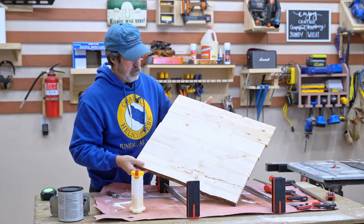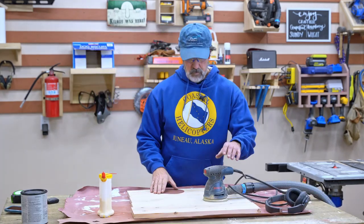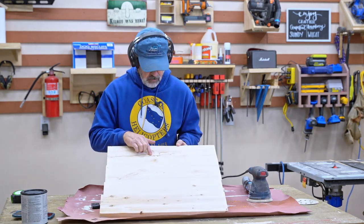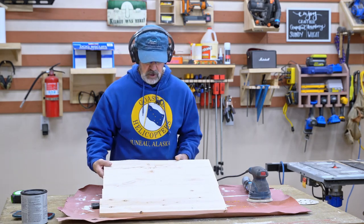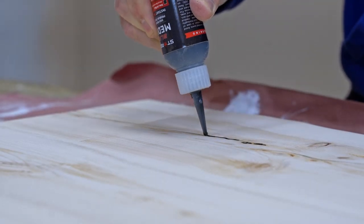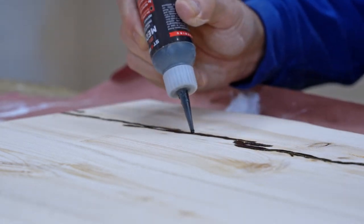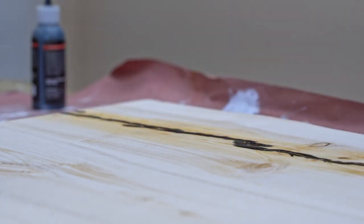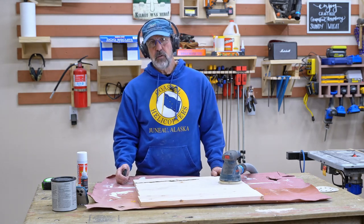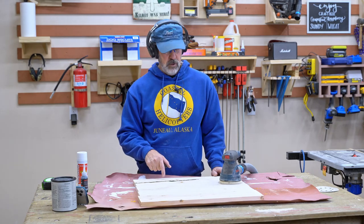Oh, freshly milled spruce — very nice. Let's get this thing sanded. I'm going to start with 80 grit. Now I've got to deal with these cracks before I do my final sanding. I'm going to fill them in with CA glue. I've got my Star Bond and the activator. The stuff's already hard to the touch. I wanted to get this filled in while I still had the 80-grit sandpaper on — it's really hard stuff, so I need a lower grit to sand it down. 80 grit should do it.